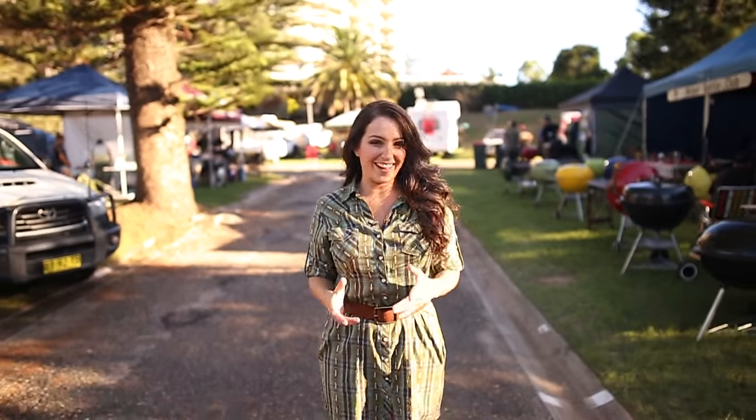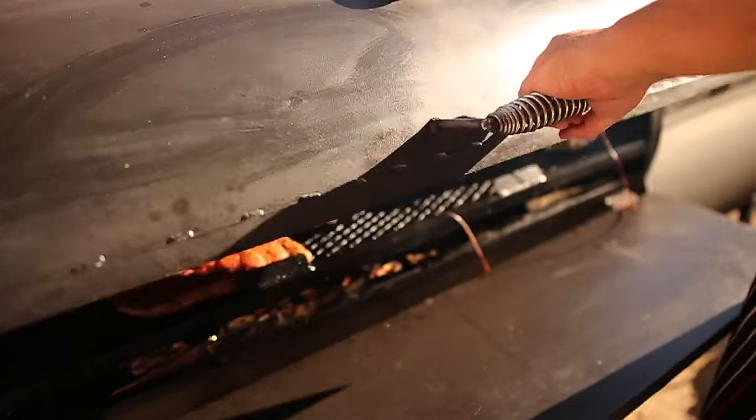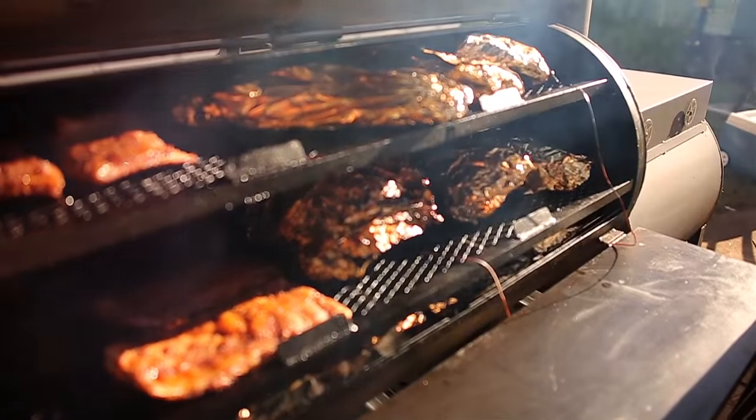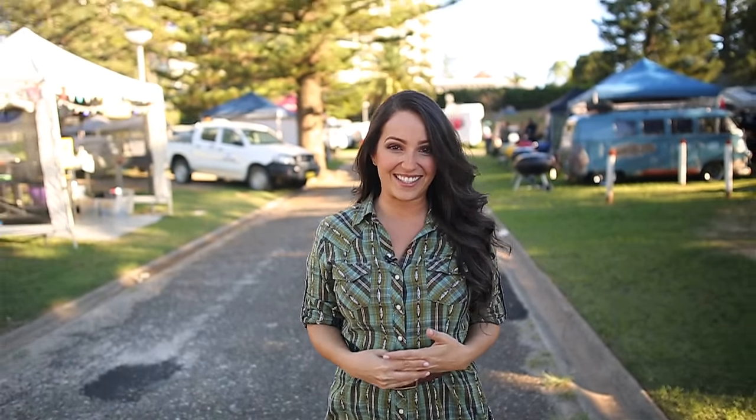Barbecue in Australia is booming and I'm not just talking about burning a couple of snags on a gas grill either. We're talking wood-fired, bark-crusted, smoked meats. I'm Jess Pryles from Burger Mary and the Australasian Barbecue Alliance. Welcome to the world of Low and Slow.